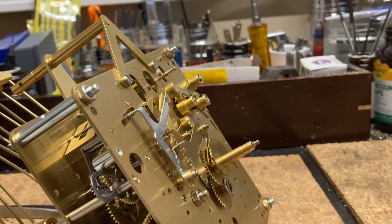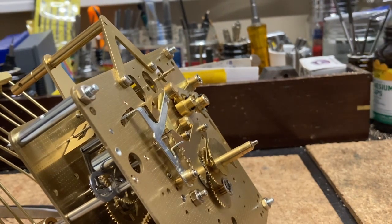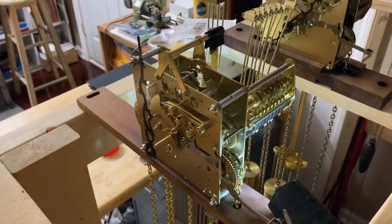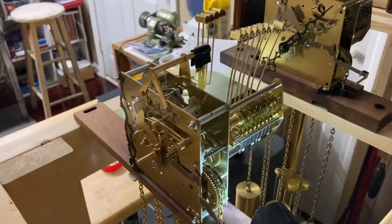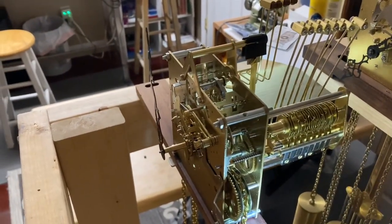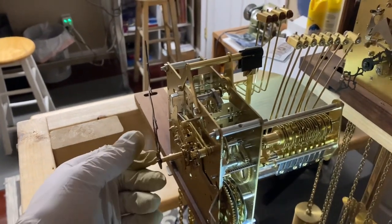Now I'm going to put the chains on, the pendulum leader, and throw it in the rack, and I'll show you how to adjust the chime hammers. Now I've got it in the rack — it's doing nice and well. Now I need to adjust the music roll so that the chiming sequence is correct in all three settings.